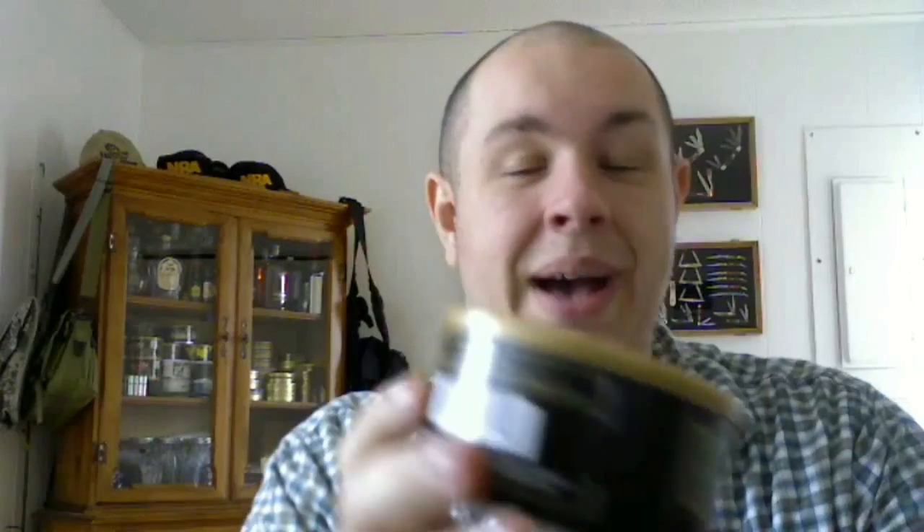This is the Sutliff Private Stock, blend number five. When I first got into pipe tobacco, my local tobacconist had a huge variety of Sutliff Private Stock tobaccos — all like $2.99 to $3. I got almost every single kind except for this one; they never had it. Then I look at reviews and some people say this is the best one — probably why it was sold out. Balance smoking tobacco, cool with a rich flavor. Absolutely awesome surprise.